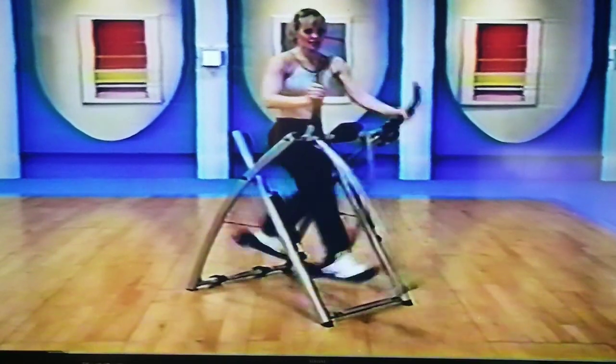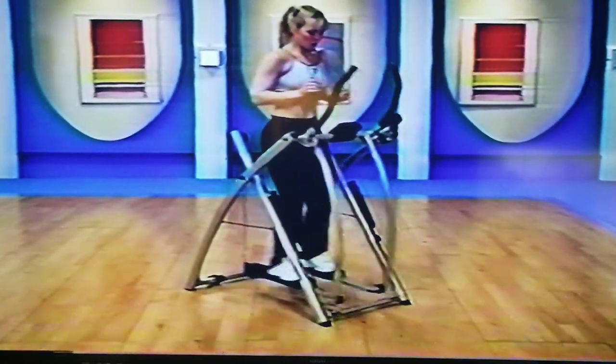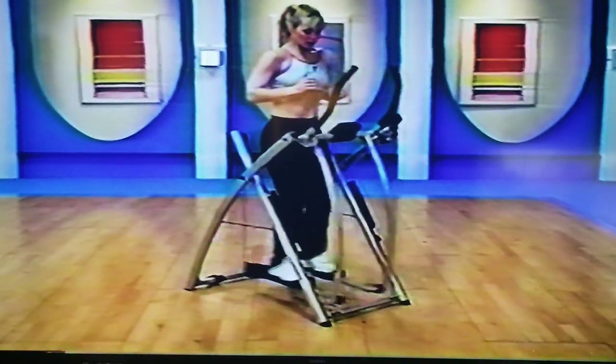Get up here and join me. Come on — shuffle those feet, small. I love this part. Come on — little, little. Work, work. Small. Nice, good job.